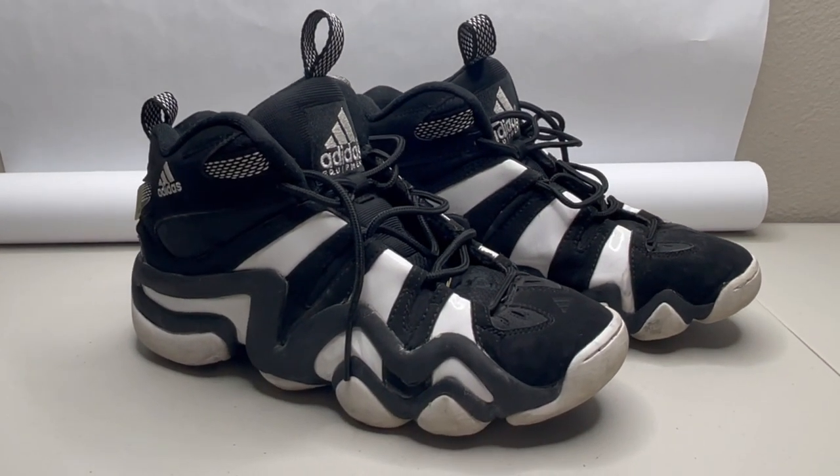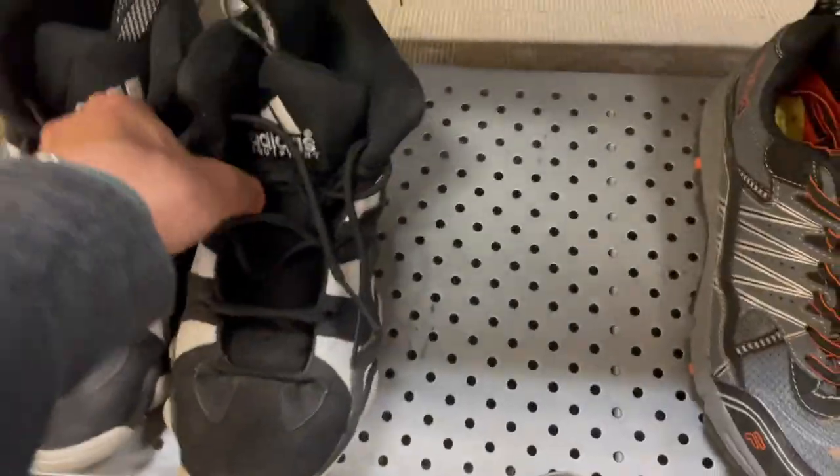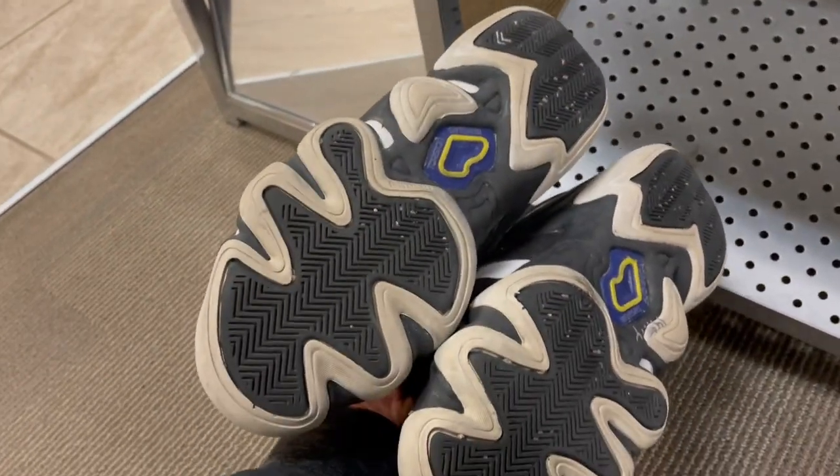Let's list some shoes. For this video I'm going to be using a pair of Kobe Crazy 8's that I found at the Goodwill for $14.99.